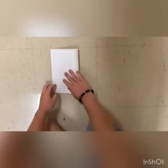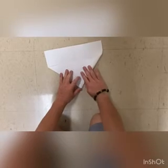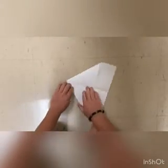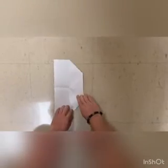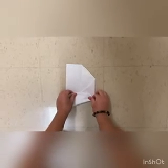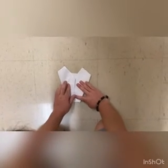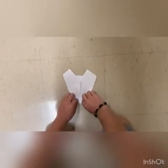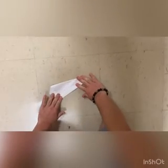Fold the paper in half, then unfold the top corners to the center line. Fold the top peak down to the edge of the previous fold. Fold the upper sides to the center line. Fold the edge out to create the wings — the body will be about a half inch tall.